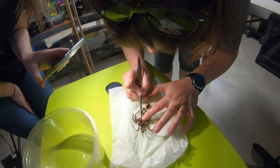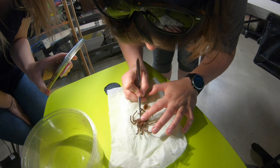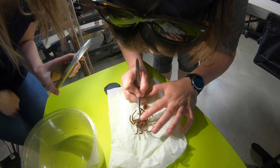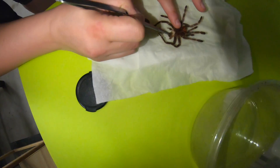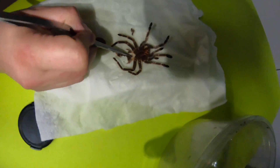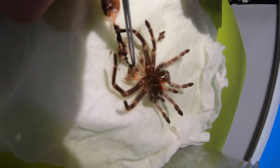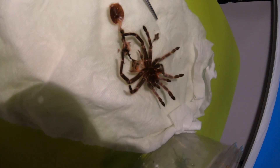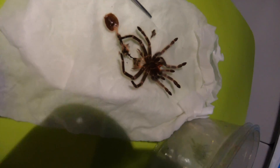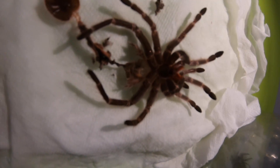It's pretty mangled, but essentially it does look male, because right here, I believe, is where, if it were female, we'd have a little flap where the eggs are inserted. The book lungs would be here and here, but they're kind of gone. And right here, there's no female parts. So we have a male then. Yep. Cool. That's a boy — that's pretty awesome.